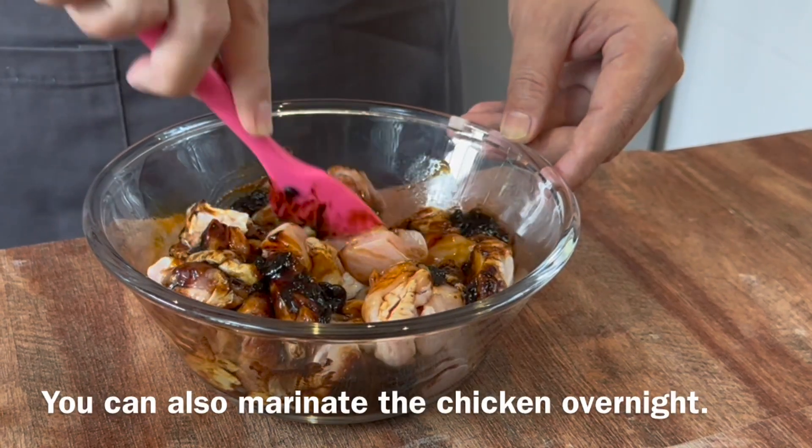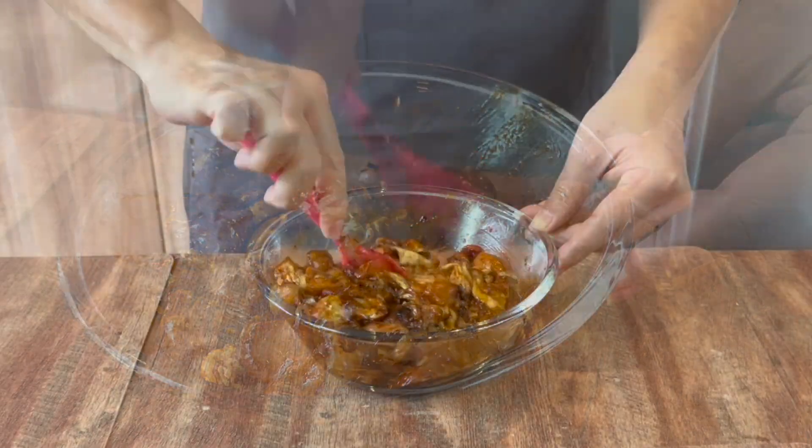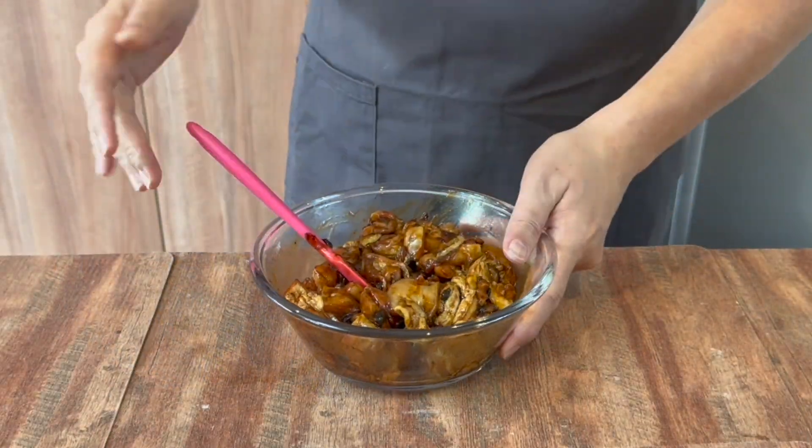We'll let this marinate for approximately 20 minutes. If you want to prepare this overnight, you can do so too — no problem at all. This is a very easy and simple dish to do. I'll see you back in a while.